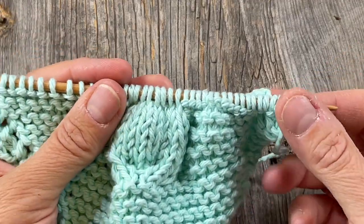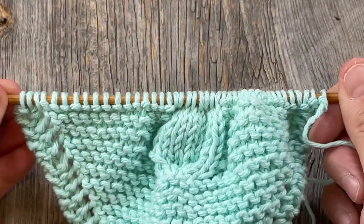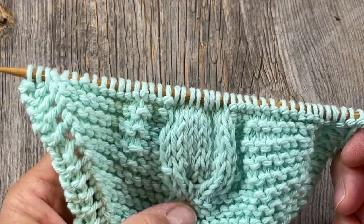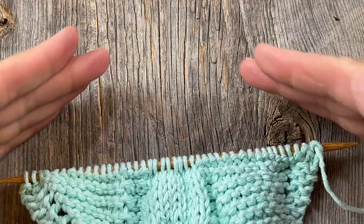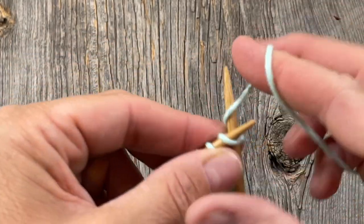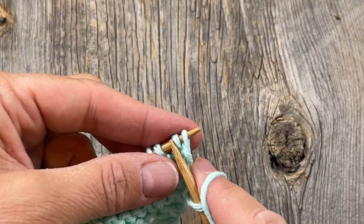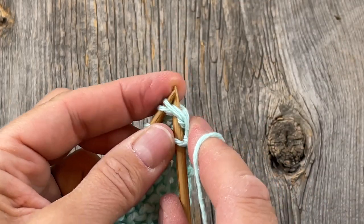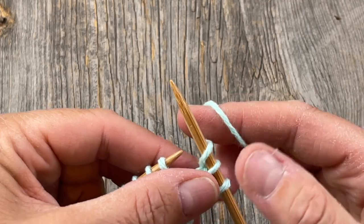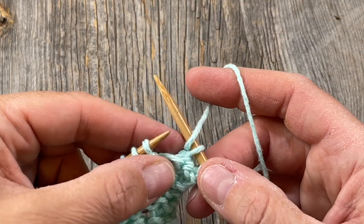I've arrived at row 42. We've been increasing by doing yarn overs and reached the widest part of the diamond, so now we're going to start decreasing while continuing the owl pattern in the middle. We start with knit one, knit two together. The way you do that is to go in as if to knit on the left side of the second stitch and knit them both together. Then do a yarn over and knit two together again — because when you do a yarn over you're maintaining the pattern but don't want to increase another stitch, so you decrease away the stitch added by the yarn over.